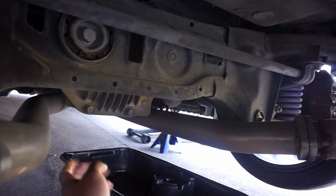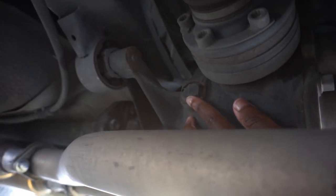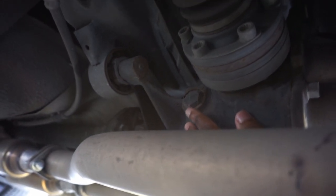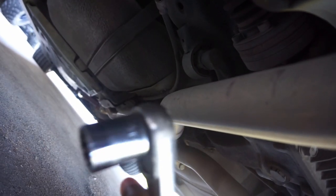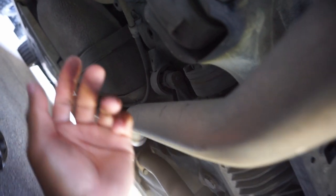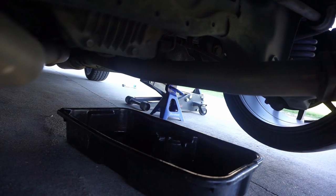Now we move on to the rear diff. If you look under it, you can see there's a drain plug right here, and we refill it the same way we did the transmission. It's on the driver's side of the diff — you can't miss it. We pretty much use the same socket as the transmission, just the 15/16 on a regular ratchet. I'm gonna get that knocked out and then let y'all see what it drives like.